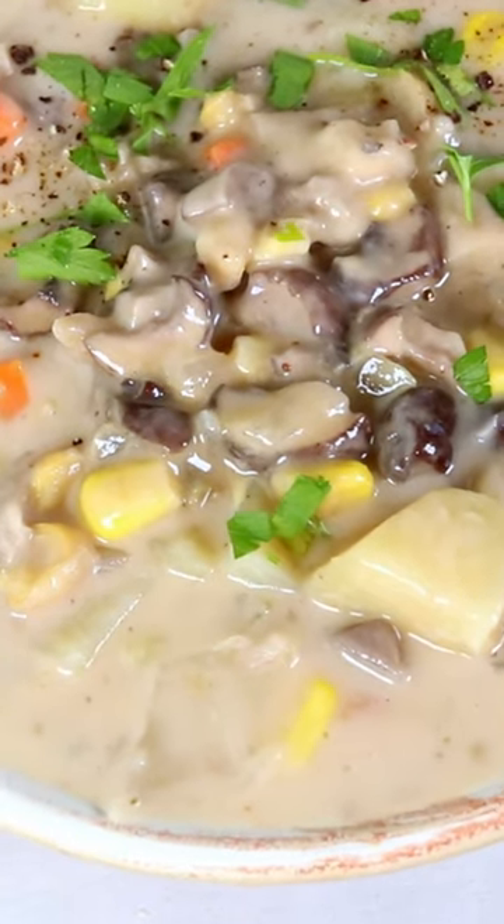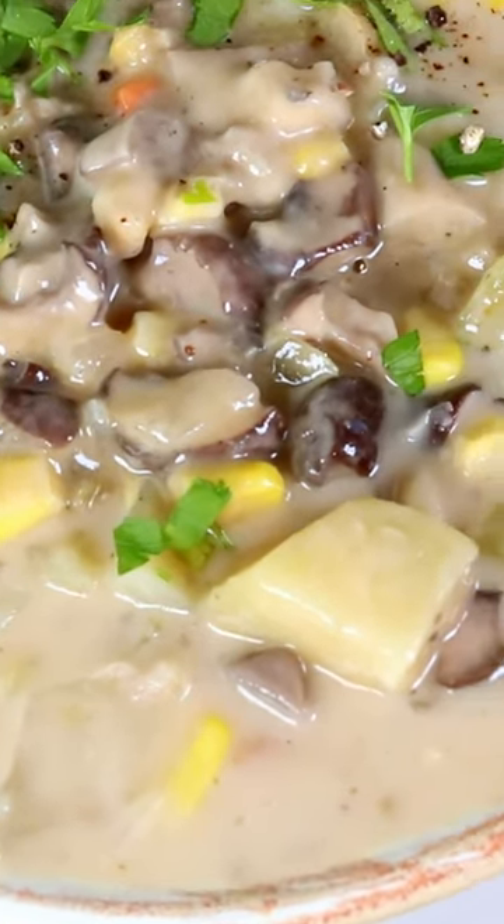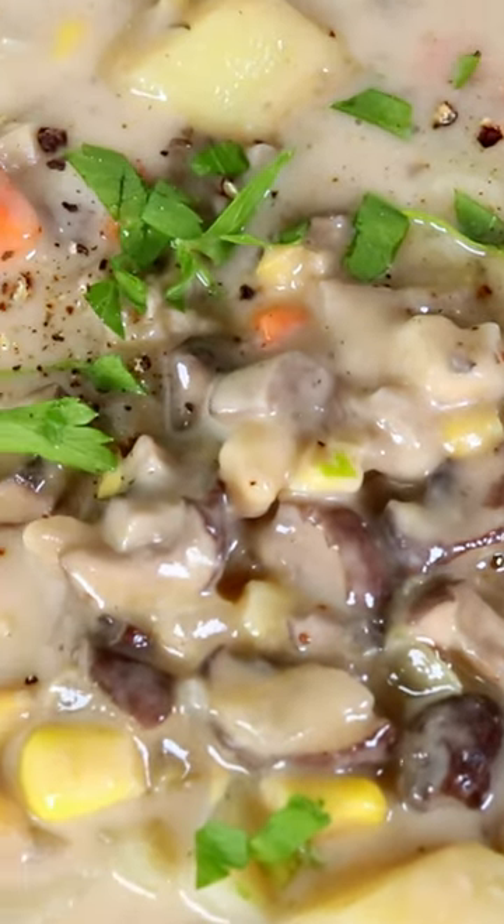This is perfect to make for the whole family, or you can just make it for yourself ahead of time for an easy soup to enjoy for the week. Check out my blog post for the full recipe and make sure you follow for more easy vegan recipes.